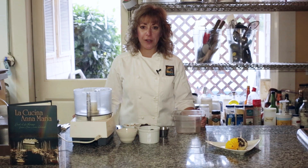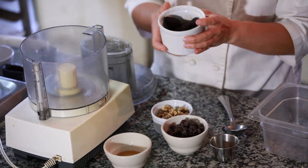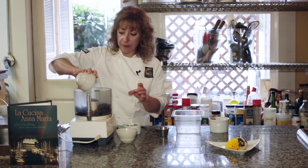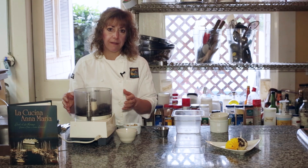So now we're going to make the filling for our cucidati, or our Italian fig cookies. I have some figs that I've infused with some bourbon — about a cup of figs and about a quarter cup of bourbon. I also have some raisins, about a half a cup of raisins.